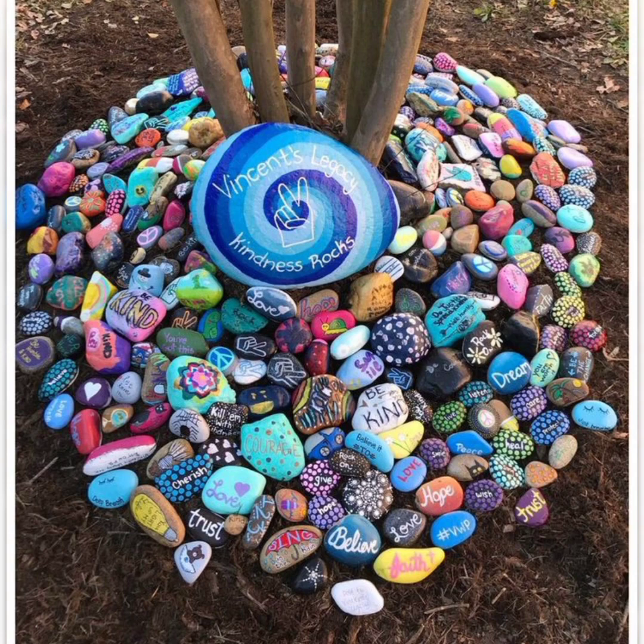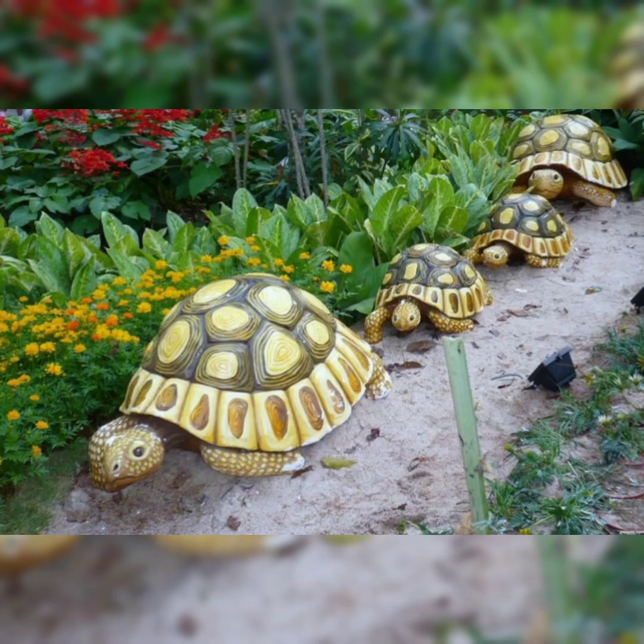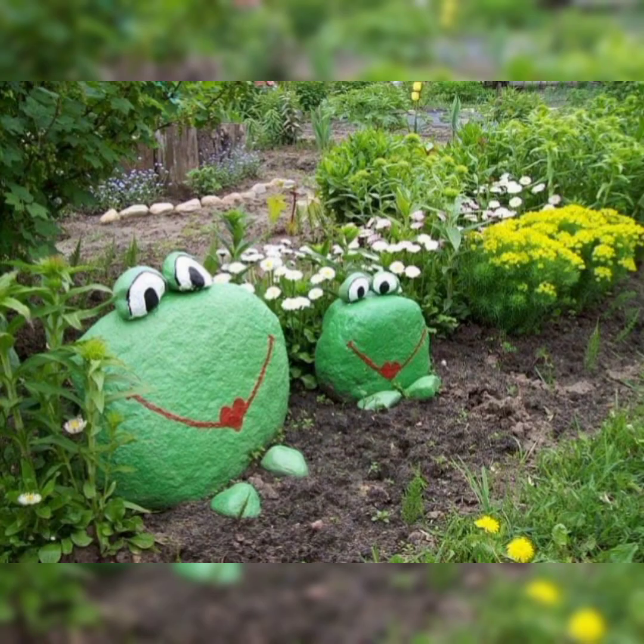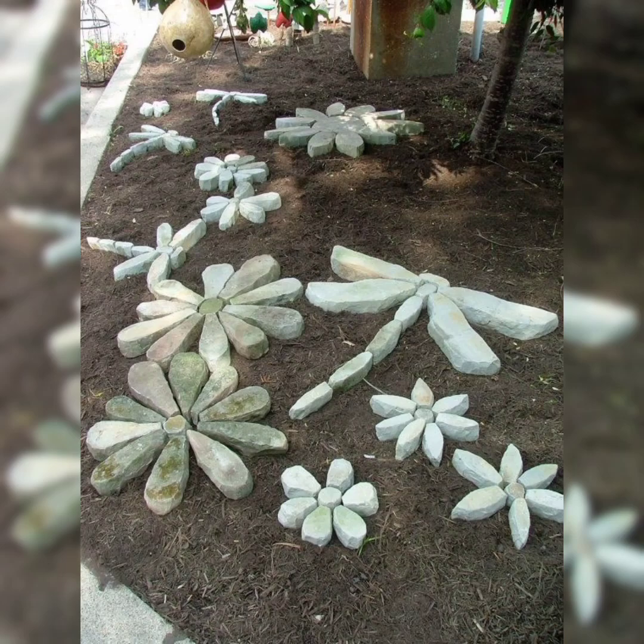And hopeful sayings. Painted rocks like these animals and flowers — just a little effort and a little creativity and you'll open a world of opportunities for enhancing the beauty and fun of your green spaces.